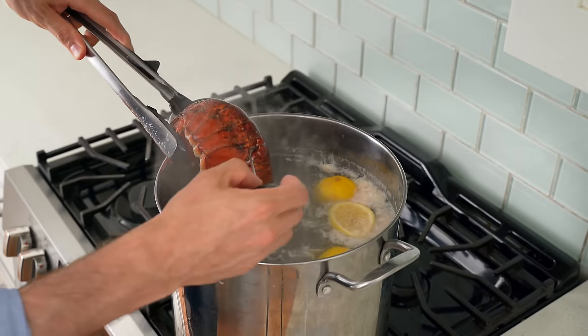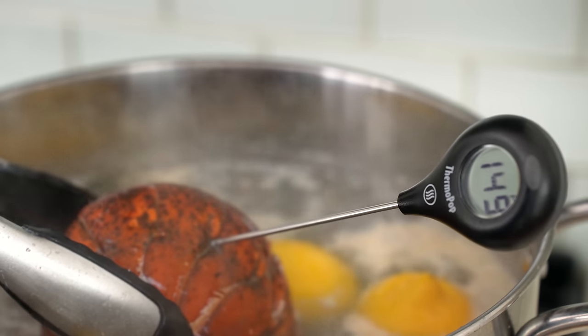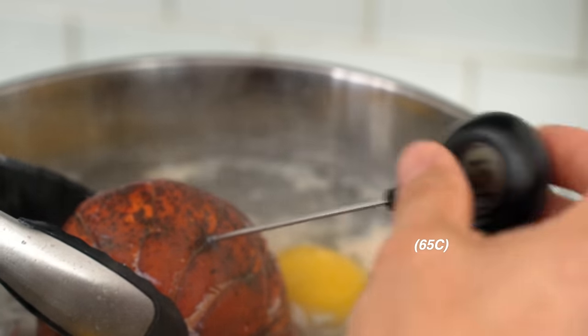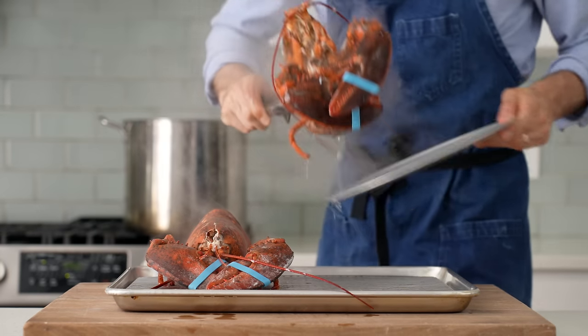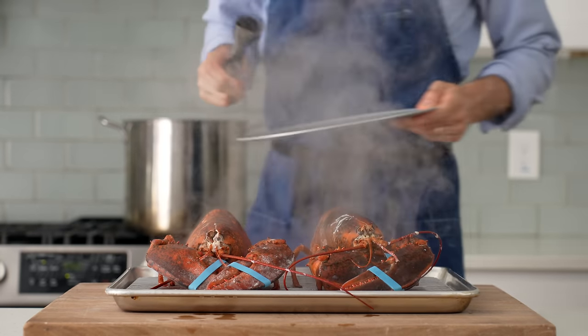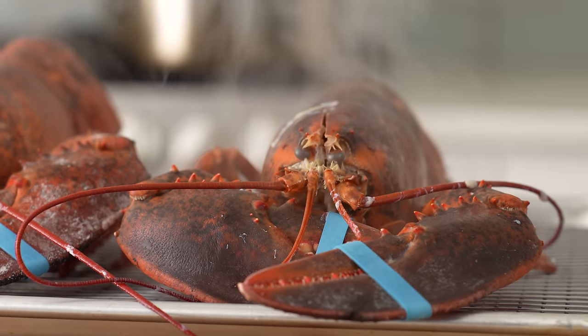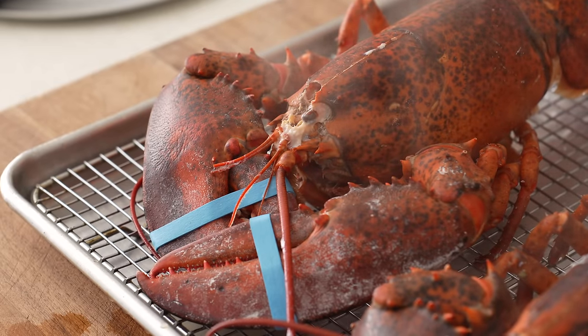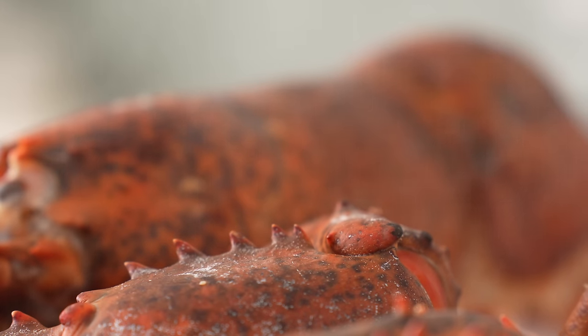After eight to nine minutes, I'll come back and sneak a thermometer into the deepest part of the tail to check for doneness. This tail is about 150°F, and in my mind that's perfect. I'm going to pull these out and set them on a wire rack to cool down naturally. The meat inside is going to carry over cook another five degrees or so, and that's totally fine. The claw meat tends to cook a touch slower than the tail, and it's probably going to need that extra heat. I'm going to let these cool for about 15 minutes before I crack open the shells.